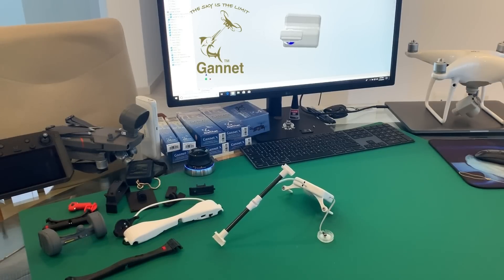Hello guys, my name is Jacques Venter. I'm the chief designer of Gannet. All the Gannets that you have seen in the market were designed by myself and my team. Today we are very excited to introduce to you the next generation of drone release systems. But before we do that, let's have a quick stroll down memory lane.